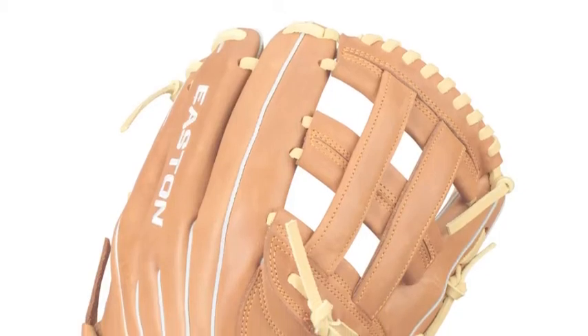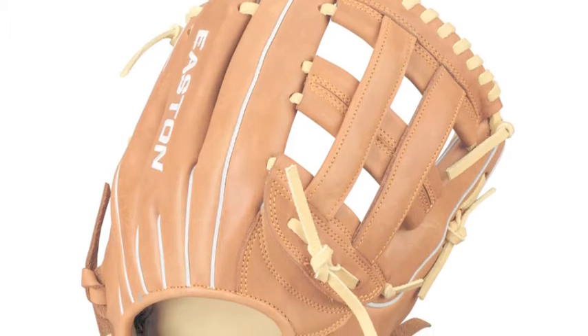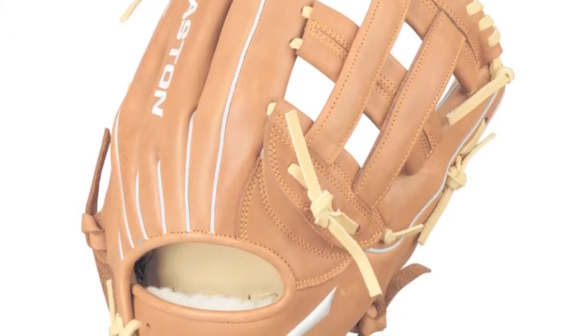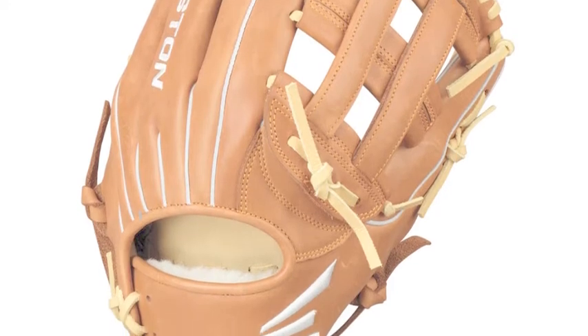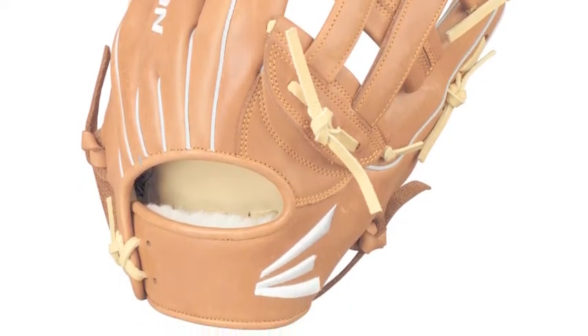The Easton flagship 11.75-inch infield glove FS1175 is the glove for infielders looking to take their game to the next level. The glove feels so good in your hand, you'll never want to take it off while you are out on the field making plays.